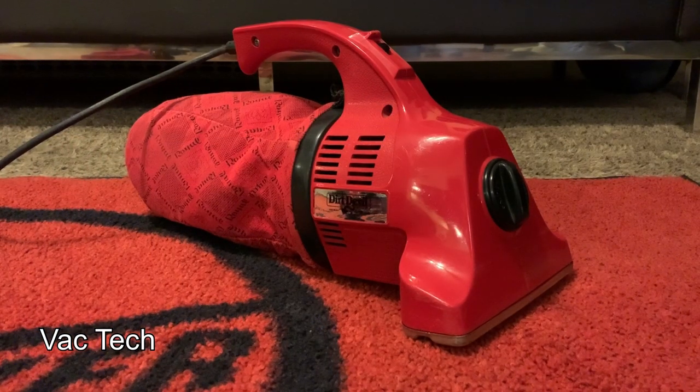The Dirt Devil hand vac is finished. Cleaning out the brush roll and dirt path, replacing the brush roll belt, and washing the cloth shakeout bag made a huge difference. Because they were in better shape, I swapped out the metal bottom plate and bottom plate screws from the other Dirt Devil. Now it's going to work exactly like it should — let's see how it cleans.